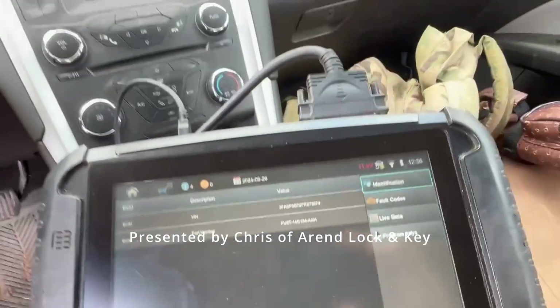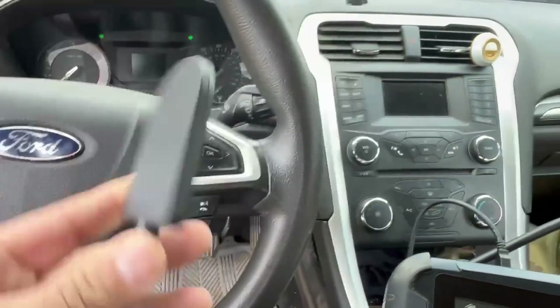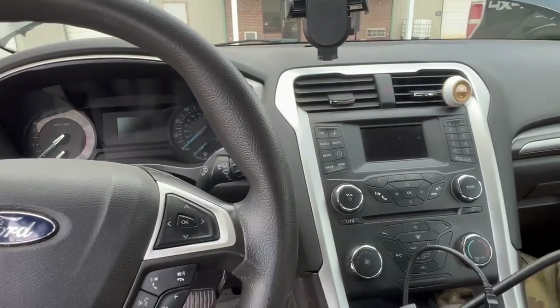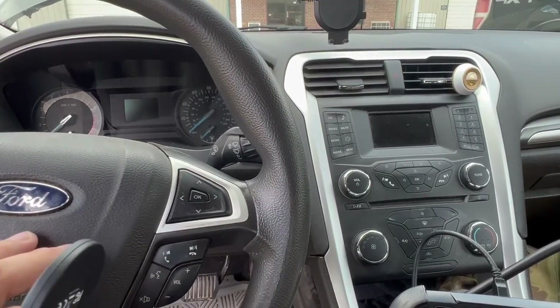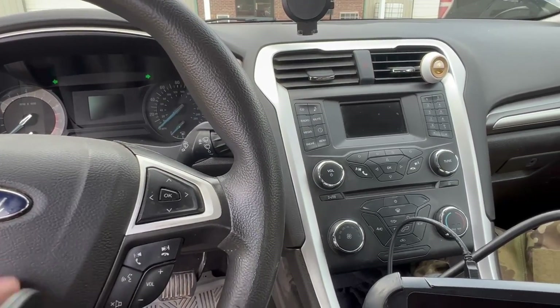We're going to be using our new ADC 2020 emulator and cable to bypass the alarm on this vehicle. This will be good for the bladed ignition and the prox version — anything that uses 1111 and 1112 — and there'll be some other uses for the cable as well.